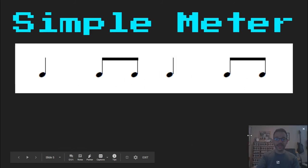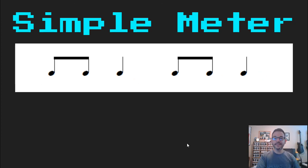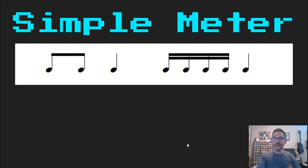Here's our first pattern. Patch, beat, ready, go: 'ta, ta, di, ta, ta, di, ta, di, ta, di, ta, di, ta, di, ta, di, ta.'